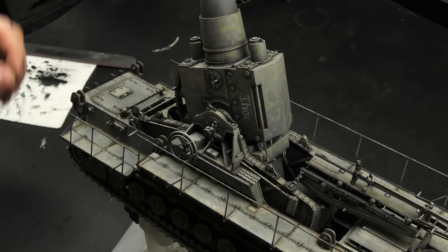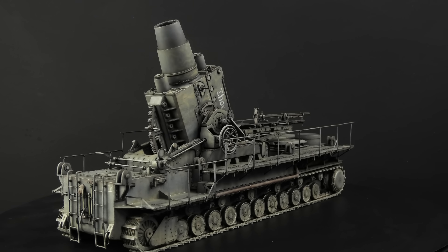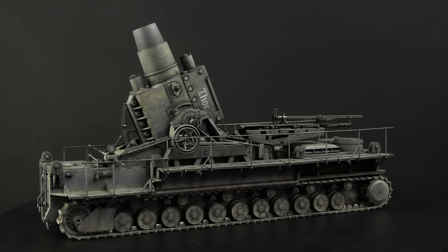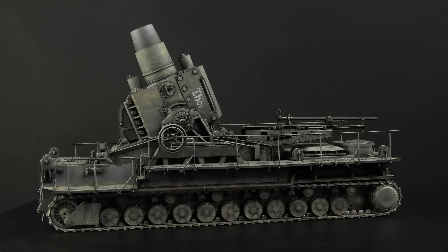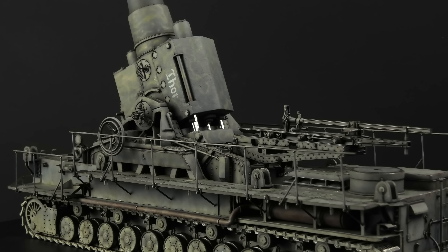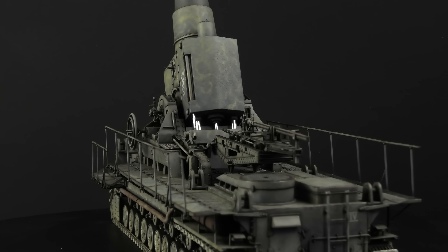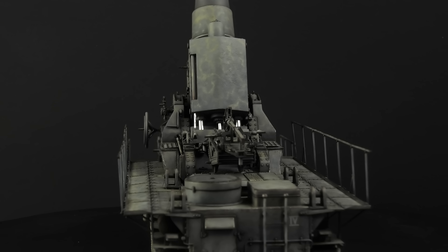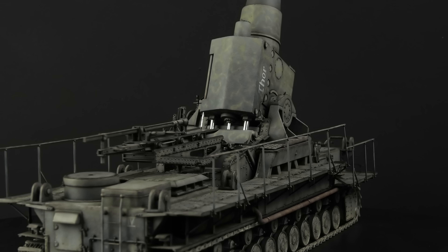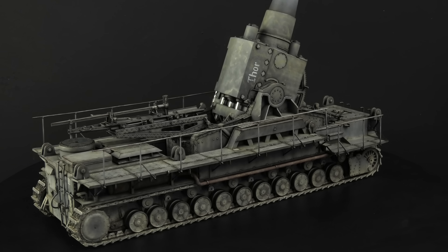Well, almost — because it needs a small scenic base. But that's a story for the next video, my friends. A small scenic base is a relative term, because no matter how tight I make the base around the model, it's still going to be huge. I also want to add a figure or two to give the scene a bit of life, but more importantly to show how giant the mortar was in real life — you could fit an adult person inside the barrel, but it's hard to visualize that without any human elements. So let's talk about the weathering a little more.